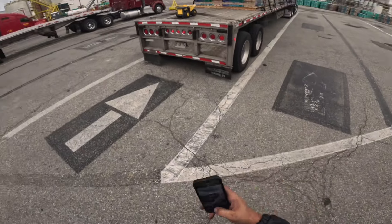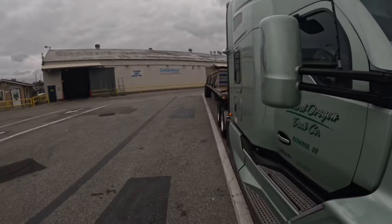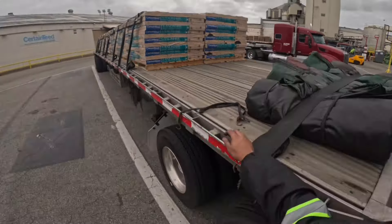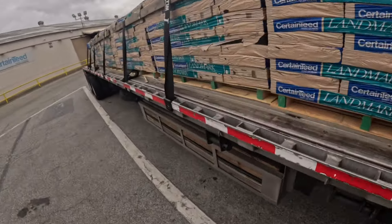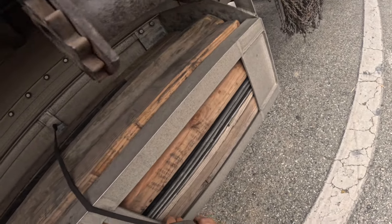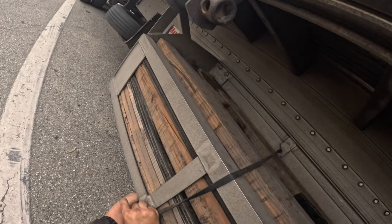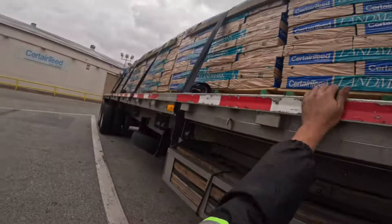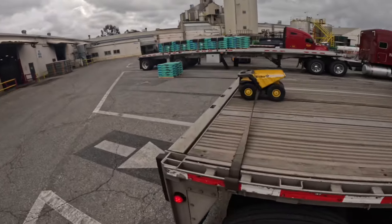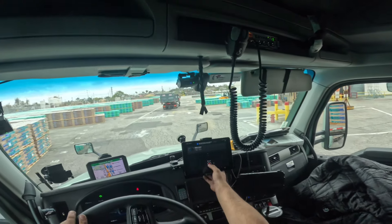Today is a good day. Got to unload it quick, load our new load quick. Let's keep it going. Let's bungee this down. I always put only two — I'll just do it in case DOT says anything. It's not going nowhere, but it's technically secured. Let's get out of here, guys. I'll take you to the office to get our paperwork.